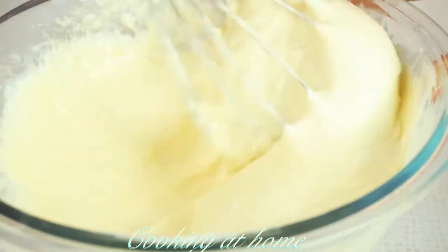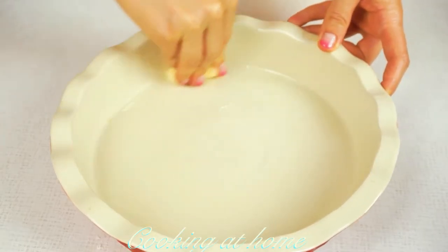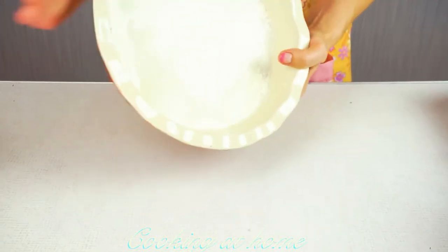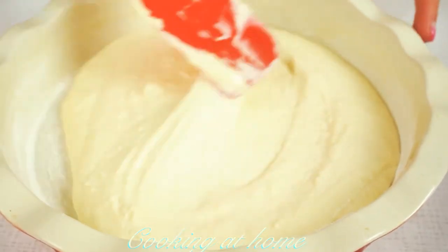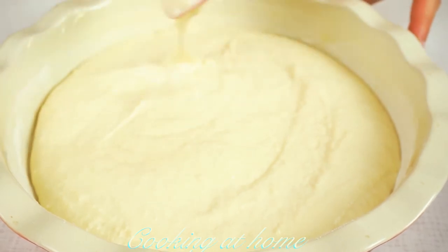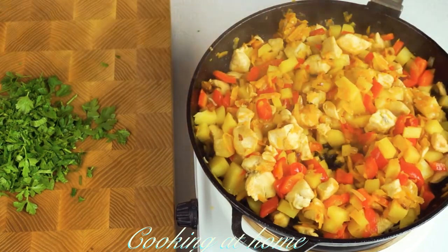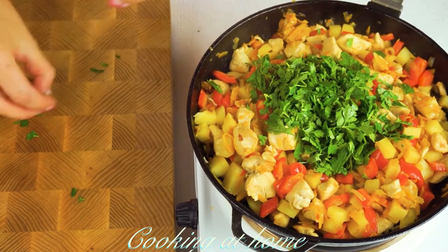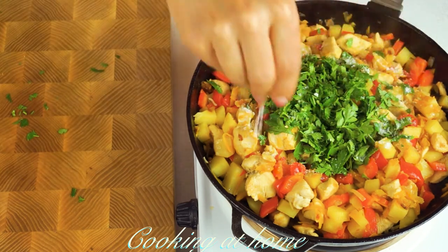Butter the baking form on all sides and dust with some flour. Add the batter mixture you made before. When it's all combined, add some parsley and some salt and pepper.